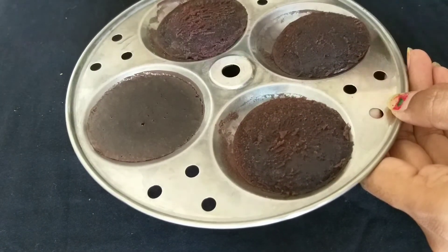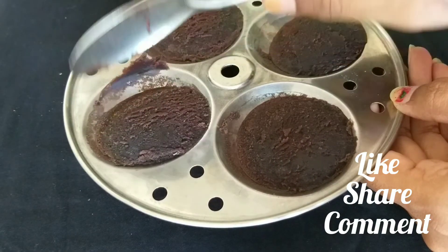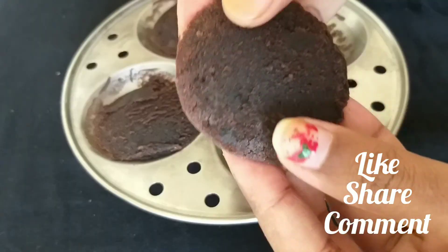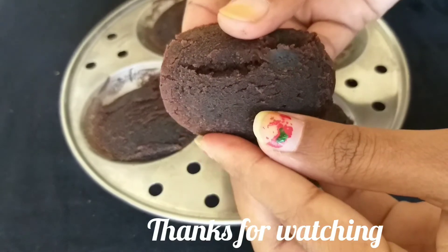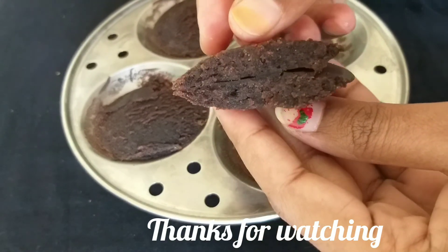We will do this — all ready for the cake. It will be very interesting. If you like this video, please like and share. Thank you so much for watching my video.